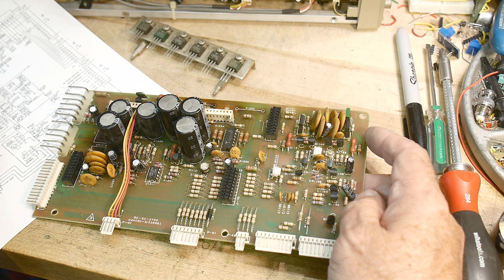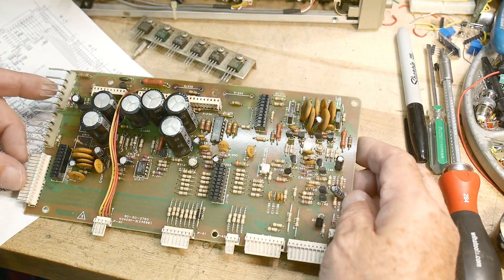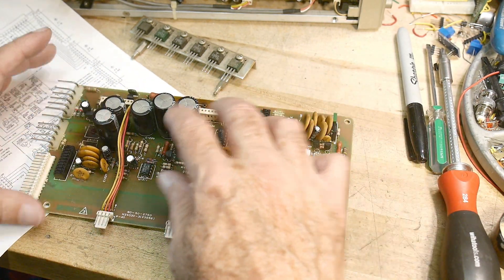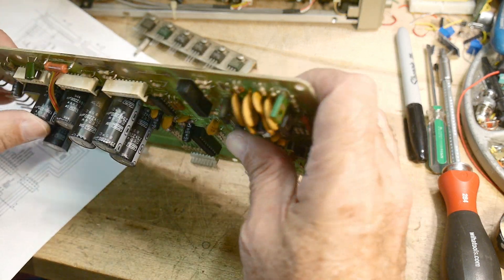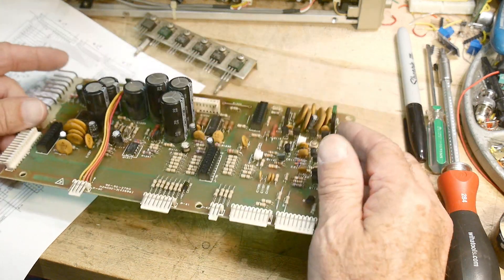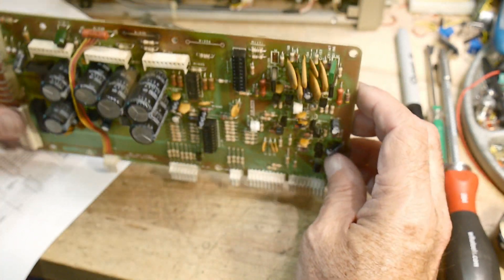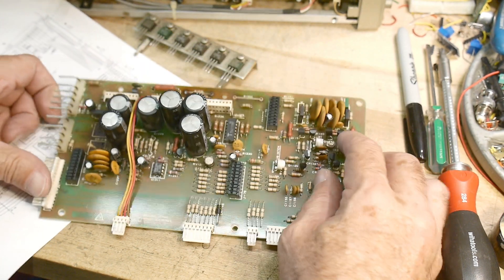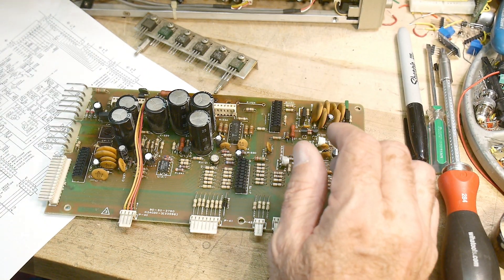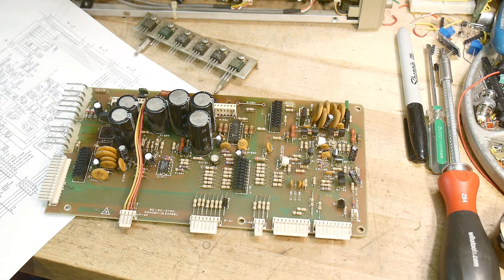I think I'll go ahead and replace all of these capacitors while I'm here — I mean, that's opening it up twice. This thing's probably vintage, so I'll get a whole set of capacitors to put in. And let's measure a couple more diodes while we're here.